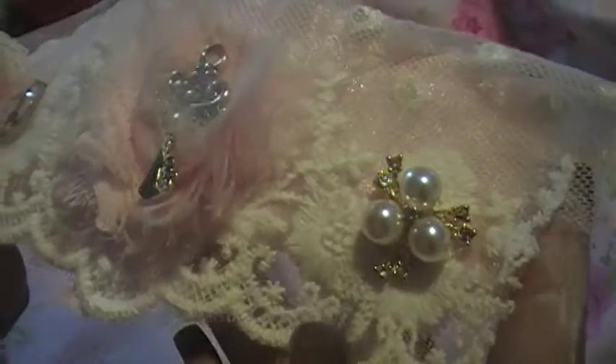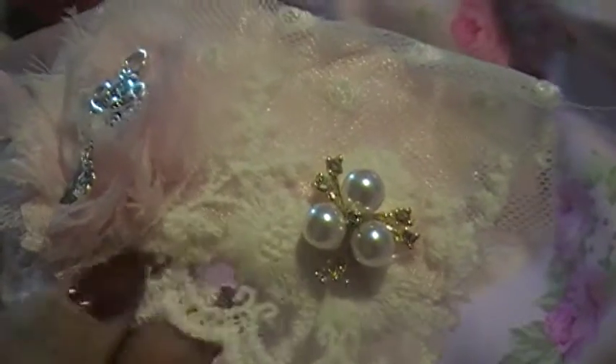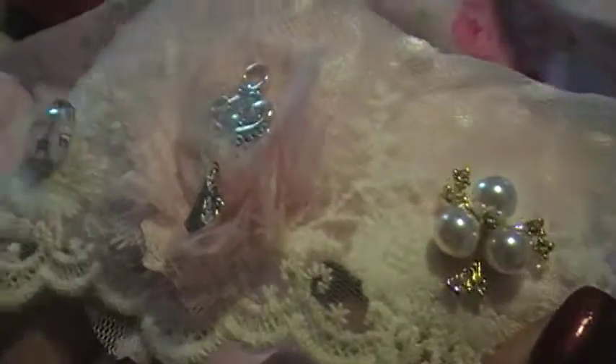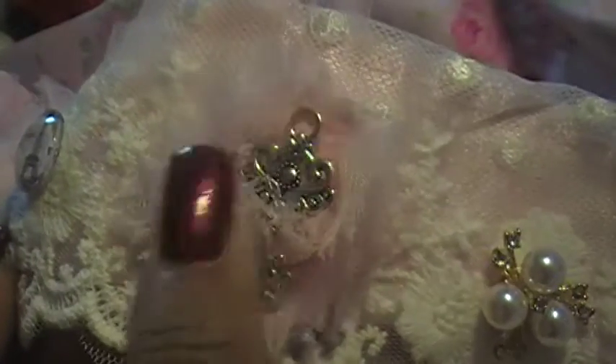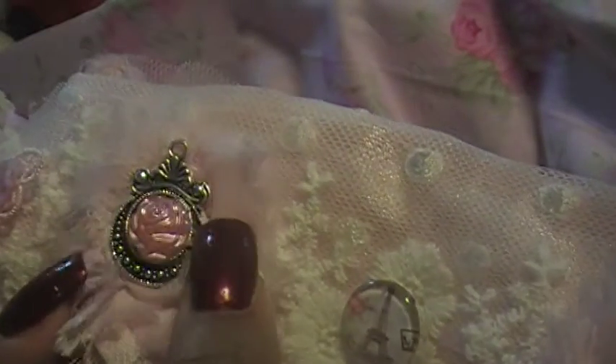Look how cute this is — this is from her store right here. This lace, I need to buy more lace but I can't right now, I have to wait till next week. This gorgeous lace is from her store, and this little key chain is from her store. I love this lace — this is hers and this is hers. I just decided to glue that on there; I thought it was so cute.